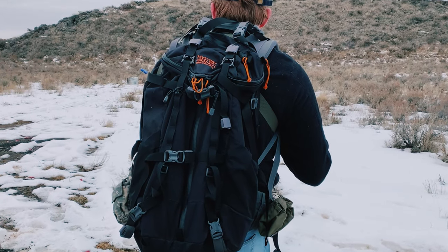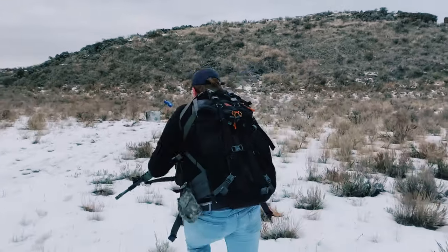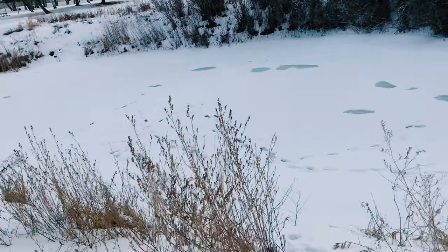The GuideLite MT frame can support a ton of weight while being very lightweight and flexible. When you run and move, the whole bag and waist belt conform to your body — it's not going to get in your way. The GuideLite frame is absolutely amazing for hiking, backpacking, and hunting.